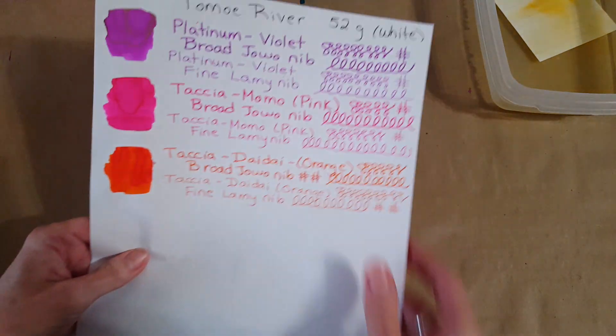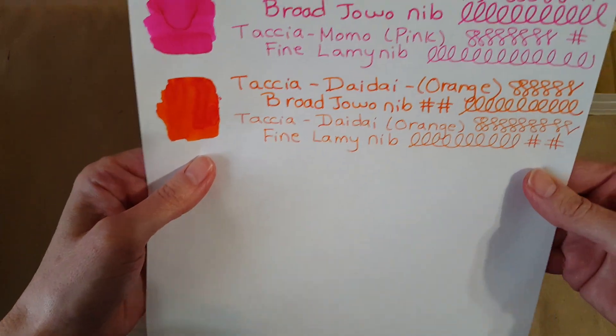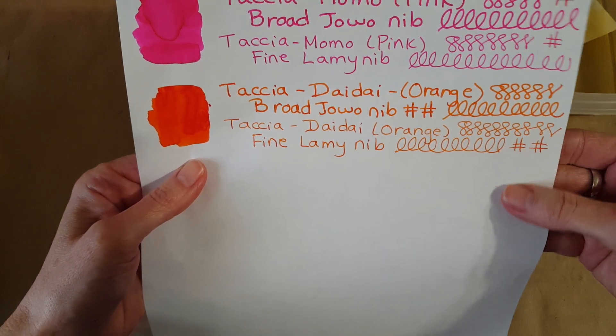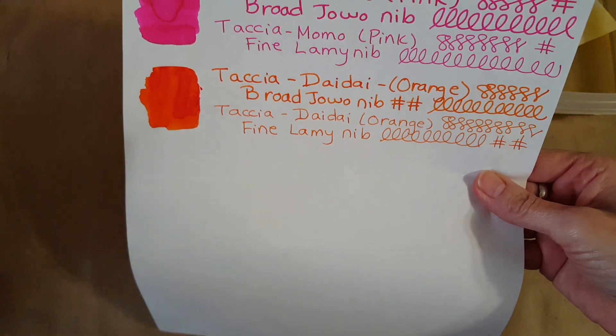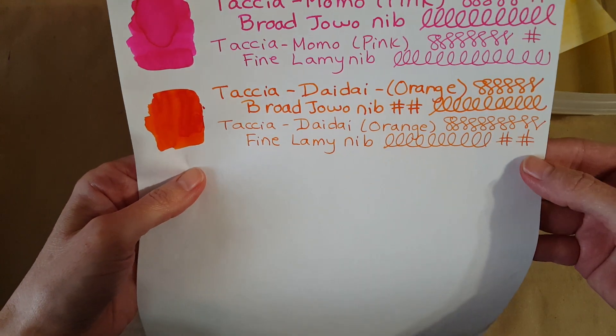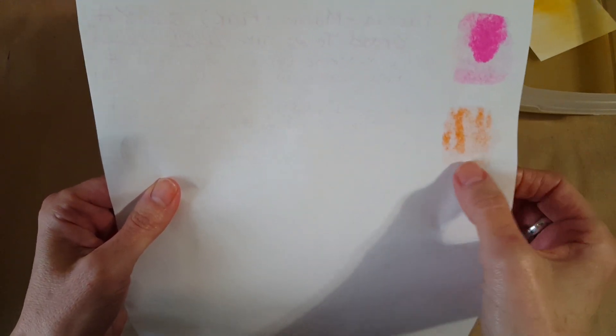You can see it is quite a bit lighter in the Lamy fine nib on this paper. Now looking at a bunch of other papers, starting with the regular Tomoe River 52 gram — here it is, and actually there wasn't quite as much change with this one. Apparently the paper is different — you can see it is, but I'm not sure why, and I need to investigate. Here it is in the broad nib and the fine nib, and then a little painted-on swatch. When we turn it over there's no bleed-through except where it was put on heavily with the paintbrush.